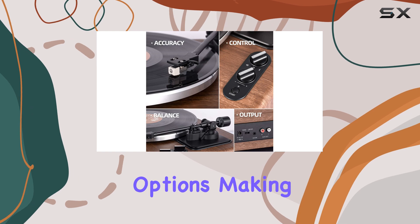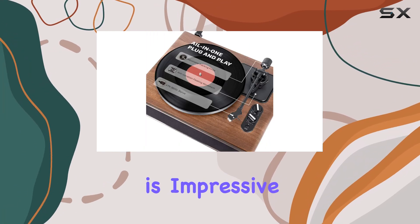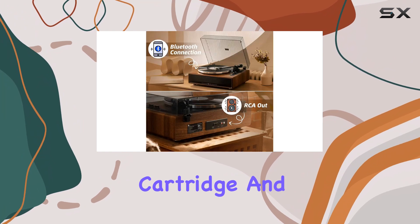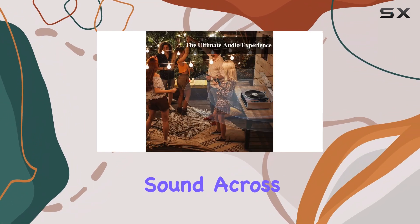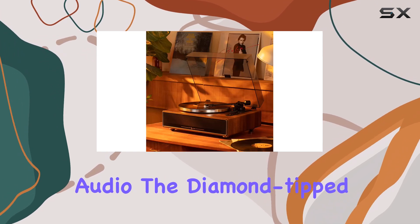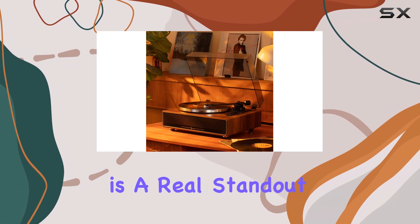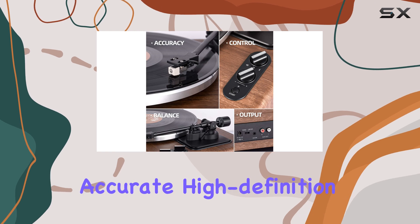The aux port provides further connectivity options, making it a versatile audio hub. The audio quality is impressive thanks to the magnet type cartridge and adjustable counterweight, which ensure a balanced sound across both channels, resulting in rich and warm audio. The diamond-tipped Audio Technica stylus cartridge is a real standout, tracking your record's grooves with precision and delivering accurate, high-definition audio.